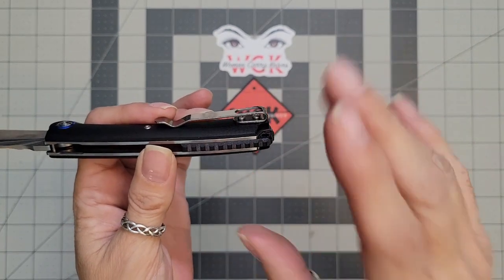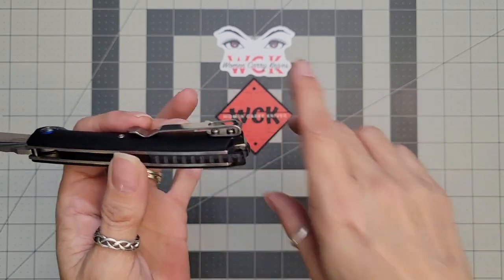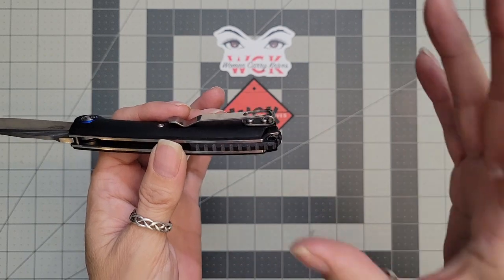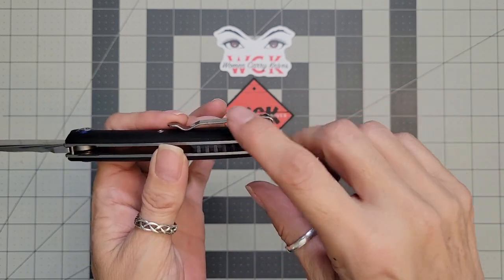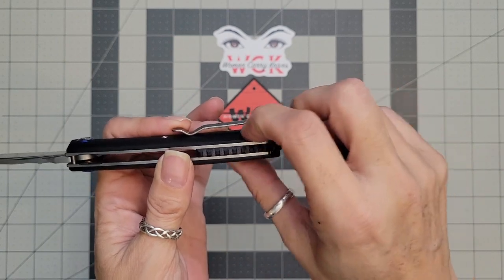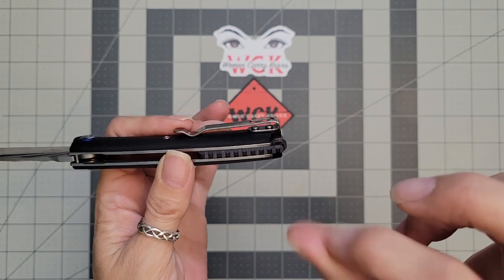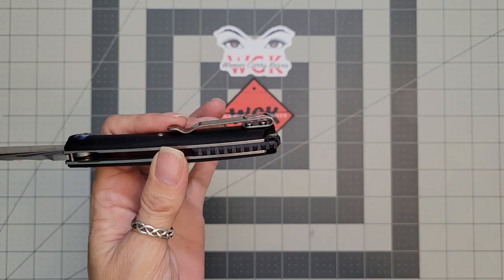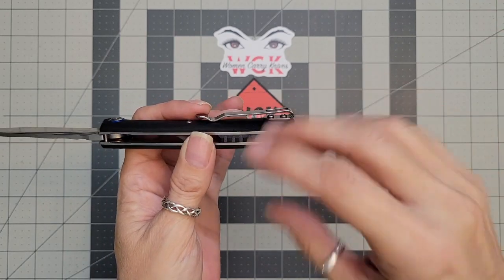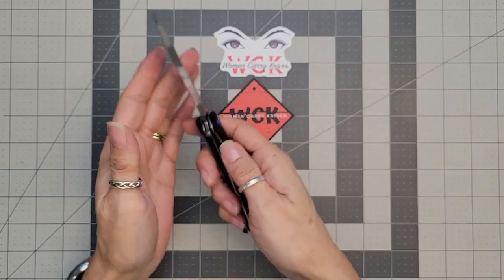This is the kind of pocket clip that can sometimes tear up your jeans or catch, so when you go to pull it out, it could be an issue. I didn't really have much of a problem. I always carry these in the back pocket, on my waistband, and in my front pocket. When taking it off my waistband, I did notice it grabbed a little bit — that was because of those screws — but otherwise, that's not a reason for me not to get it. I'm just a little more careful with where I carry it.